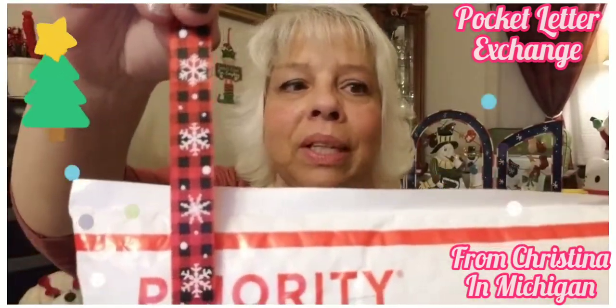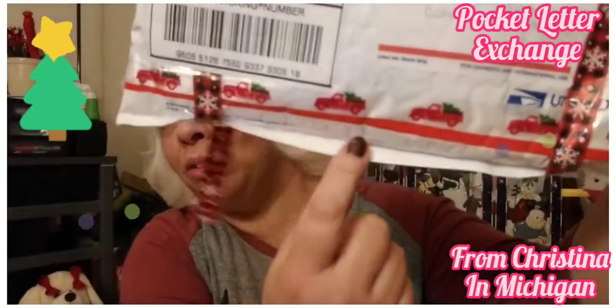Oh my gosh, Christina, look! It got a little banged up in the mail. Look at that ribbon, so pretty, and then at the bottom look — it's the red truck!